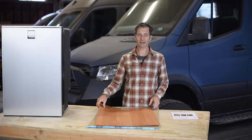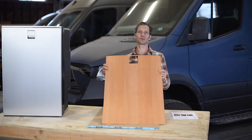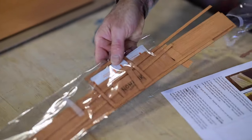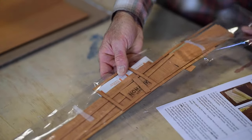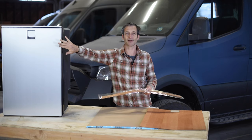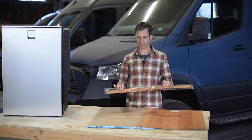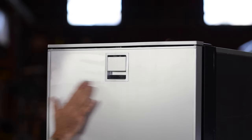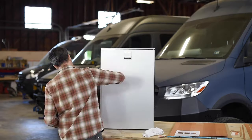We've got our main panel which covers the front of the door, and then there's a kit of parts to wrap the sides of the refrigerator, the top trim area, as well as the handle and the pull area. Also included are alcohol wipes to make sure you get the refrigerator nice and clean.